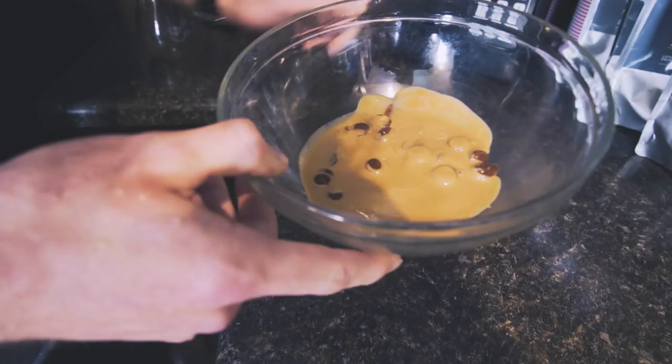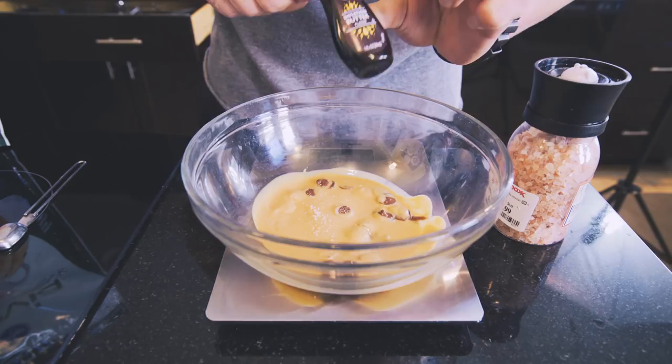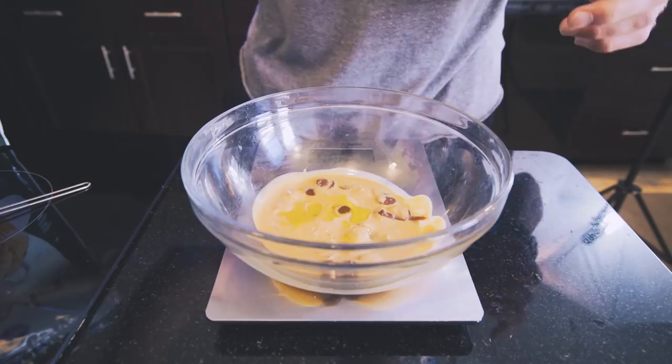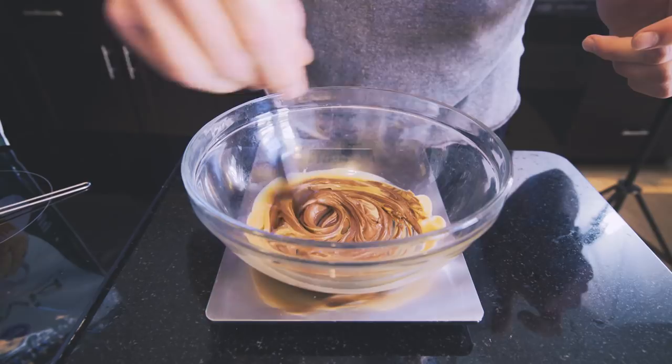Now we're going to add in our pinch of salt, which is just one little turn. And then we're going to take a quarter teaspoon of our butter extract. You don't necessarily need this ingredient, but it'll add a little bit of flavor if you're trying to maximize this recipe. So quarter teaspoon, add it in. And then once those are in here, you can go in and stir it all up. As you can see, that chocolate is perfectly melted. You want to blend these together as much as you possibly can so it's an even coating on all the Chex Mix we're making.